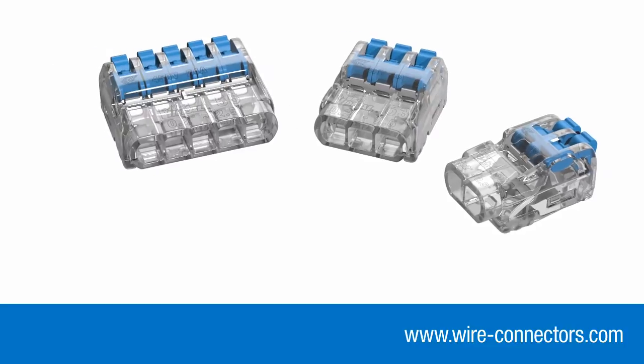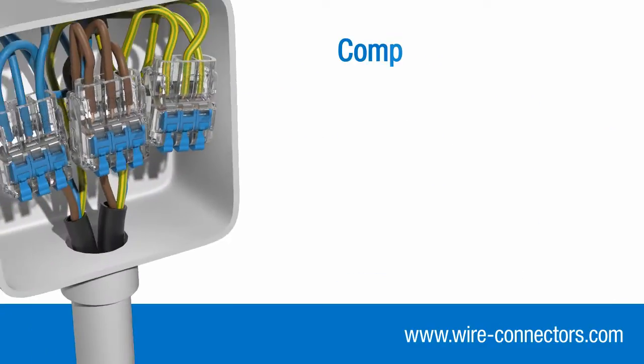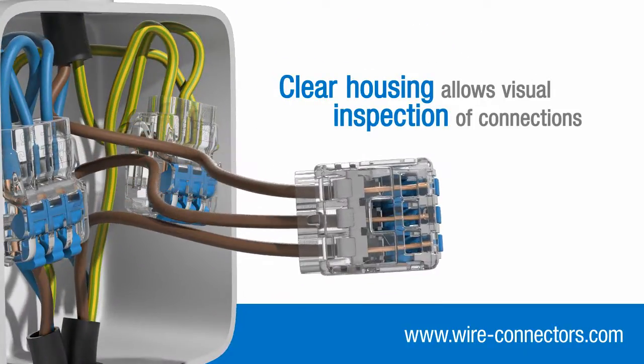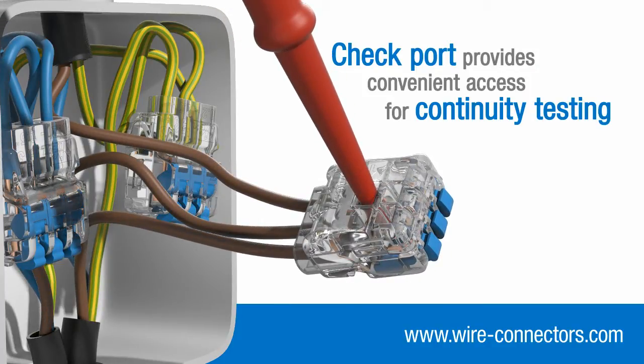Insure Lever connectors have been designed with additional features that improve safety and aid installation. Their compact design means they take up very little space in junction boxes and enclosures, whilst the clear housing allows you to quickly check that each individual conductor is inserted fully and making proper contact. Additionally, a check port gives you convenient access for continuity testing.